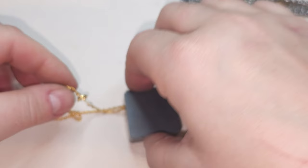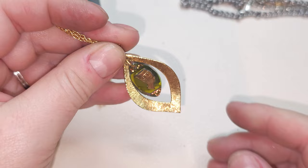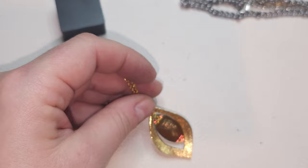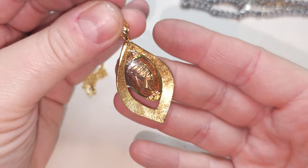Gold-tone chain — very pretty and bright. The pendant — we have like a Nefertiti right here, AB coated and see-through. I think it's glass. Definitely glass, and she's done from the back too. Very pretty Nefertiti pendant.